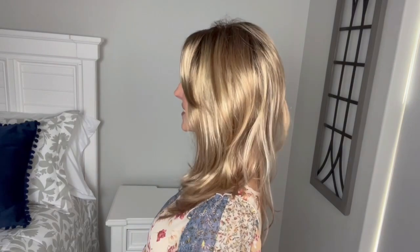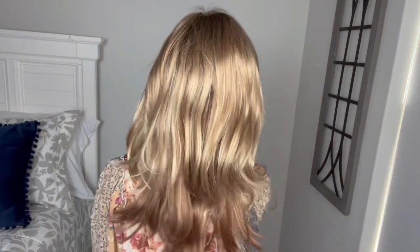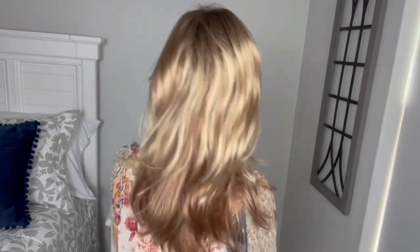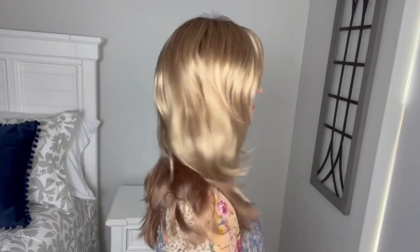Here's a look from the front, my left side, the back, my right side, and then back to the front.